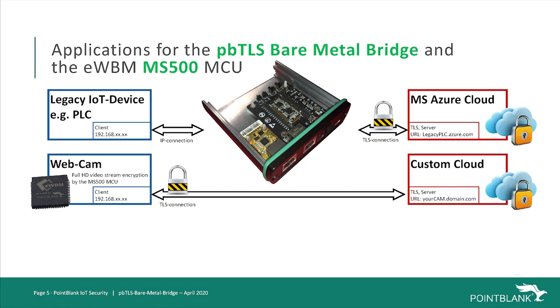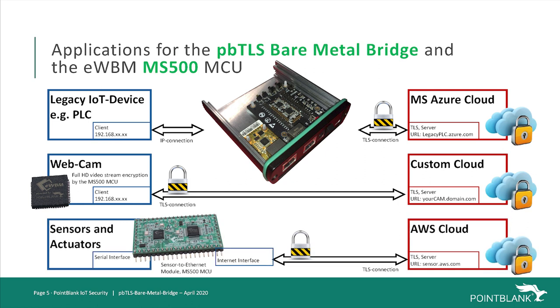We will have a dedicated video about that in the near future. For IoT applications without direct internet connectivity, the MS500 MCU complemented with an Ethernet chip can add the needed connectivity. Together with EWBM, we have developed exactly that: the secure sensor to Ethernet module named SS2E for the DIL footprint and named ESC100 for the SMD footprint version. With that module or the two chips, any serial interface sensor or actuator can be TLS enabled and securely connected to the cloud. We will also have a dedicated video about the SS2E and ESC100 module in the near future.